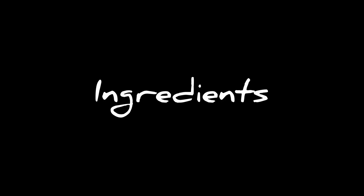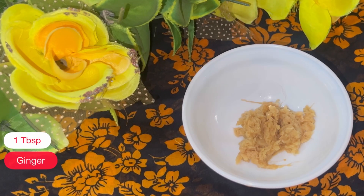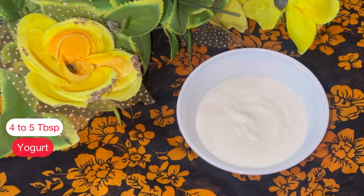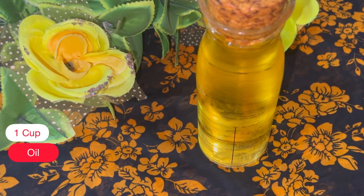For Mutton Kunna you need 1 kg mutton with bone, 1 tablespoon of ginger, 1 tablespoon of garlic, 3 medium sliced onions, 4 to 5 tablespoons of yogurt, 3 tablespoons wheat flour, and 1 cup of oil.